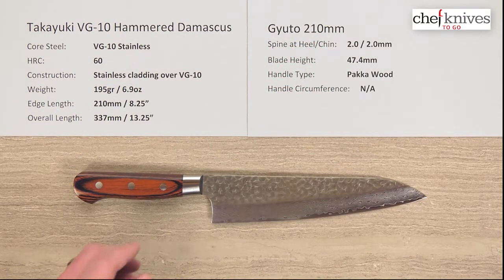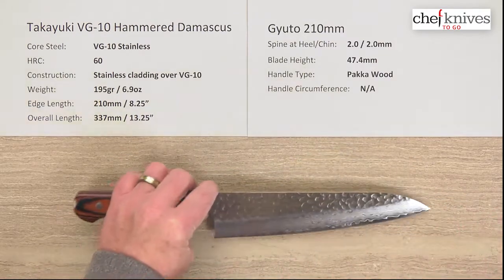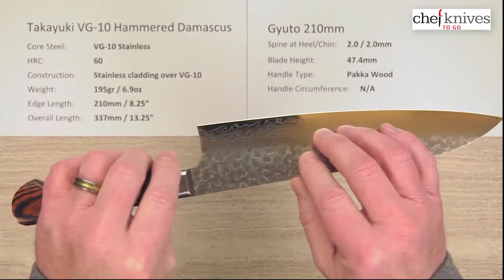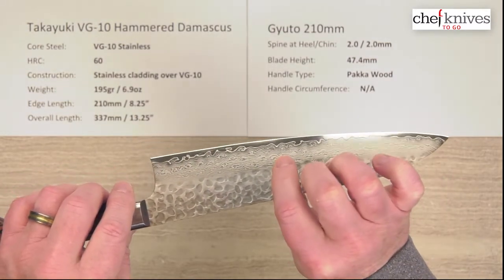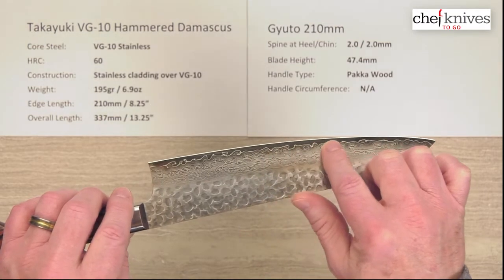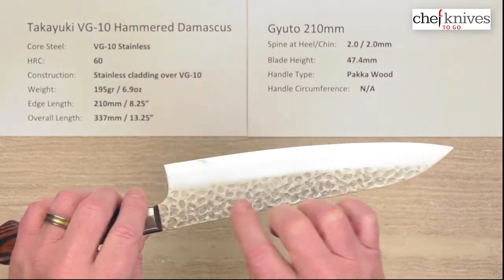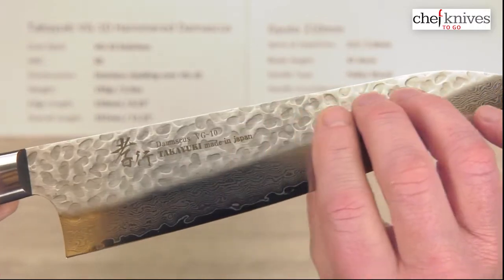The way these are made is they have a hardcore cutting edge steel of VG10 full stainless steel, treated to about 60 Rockwell on that steel. There are multiple layers of soft stainless cladding on either side, and you can see those layers show up right there where the knife is ground down towards the edge. This shiny dark part here is the core steel peeking out, and then you have the actual edge bevel and the silver shiny edge. They also have a hammered, random hammered pattern on the sides of these as well.